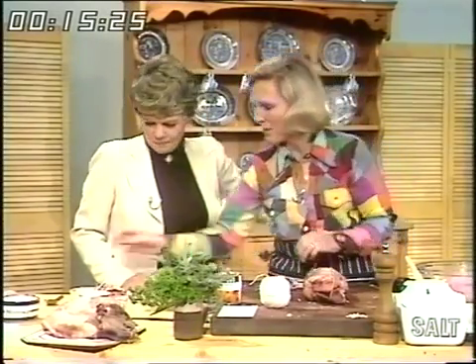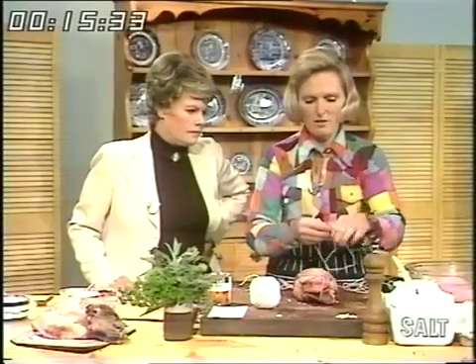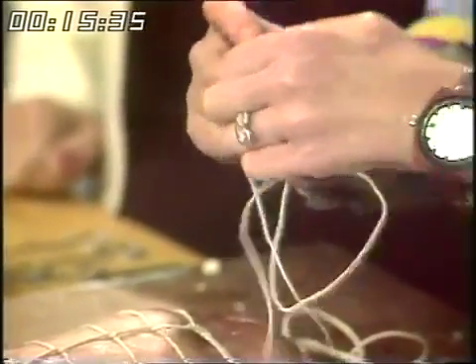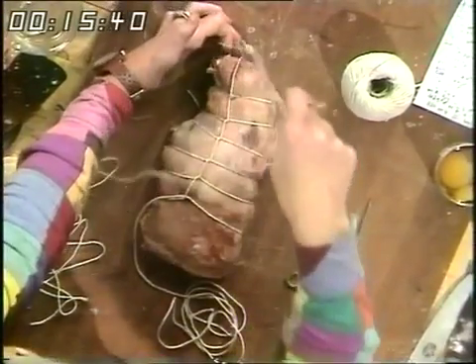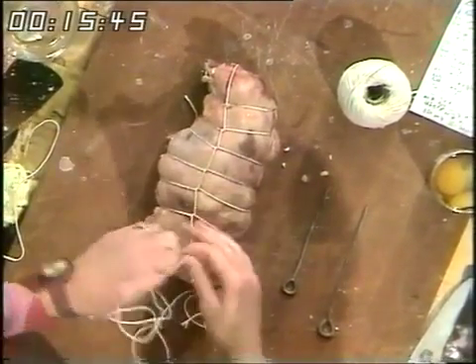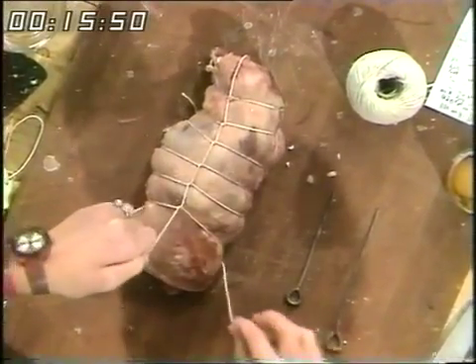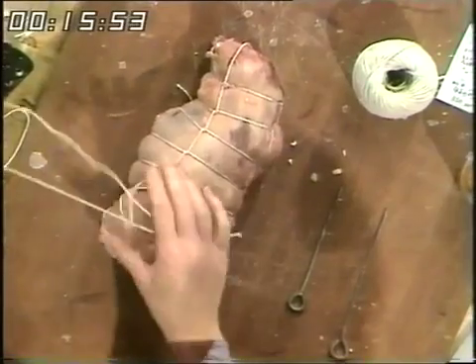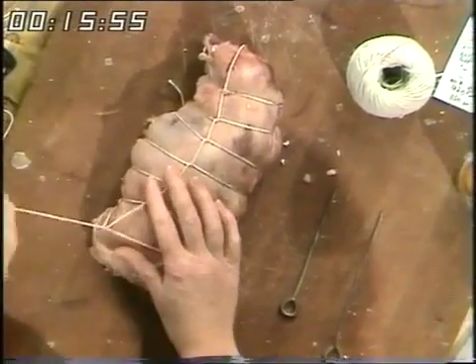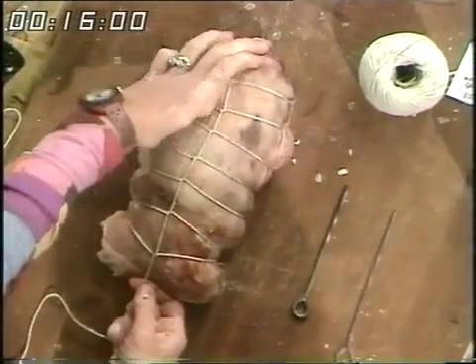Start off by making a knot at the end — it's like Christmas parcels — making an ordinary single knot and then you use that as a slip knot for the end. So you put that around the end, like catching a rabbit, and pull it up. Having done one slip knot, you put it underneath and pull it like that, and you make a lovely pattern all the way down. It's very professional — quicker with skewers, but neater like that.